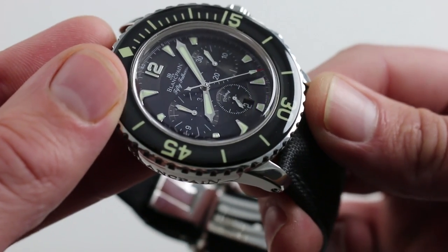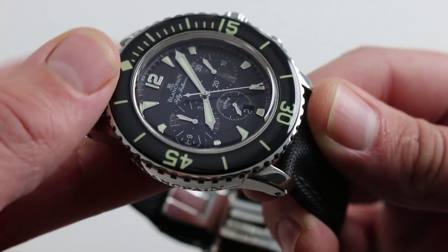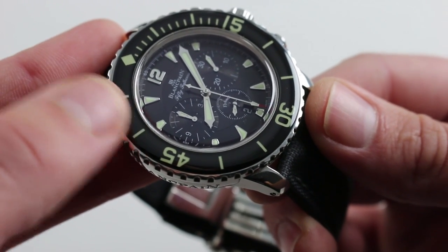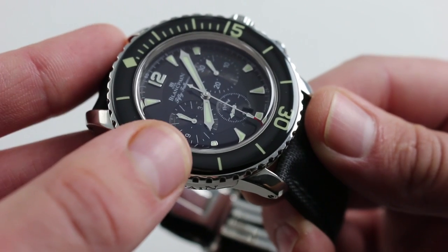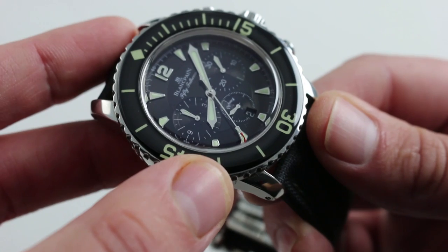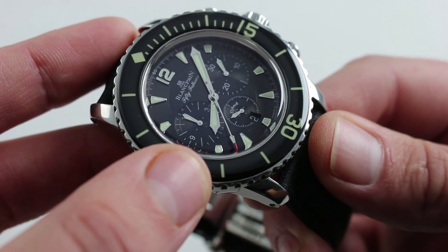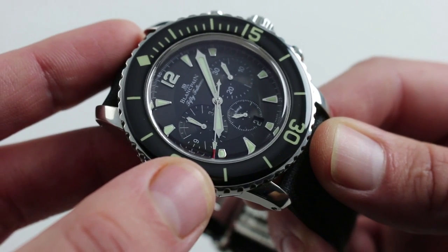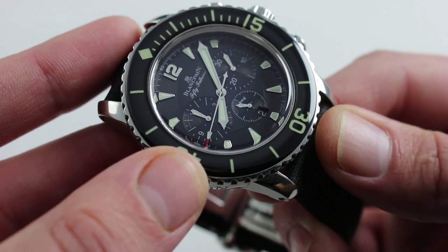The dial itself features an inner disc and an outer hour track, over which are placed polished white gold indices inset with lume, and white gold broadsword-style hands at center. All of the sub-register hands are also luminous, so this watch is completely functional in the dark — all complications including chronograph seconds. Extremely handsome, lights on or off.